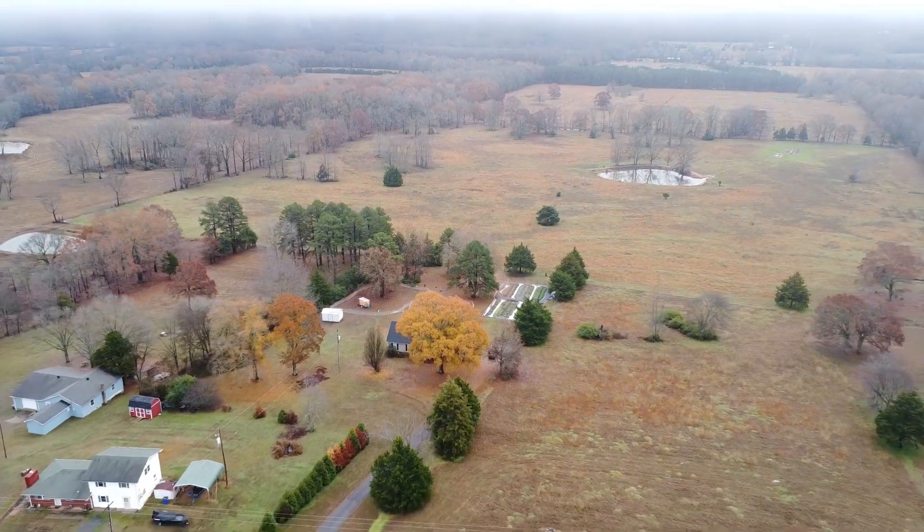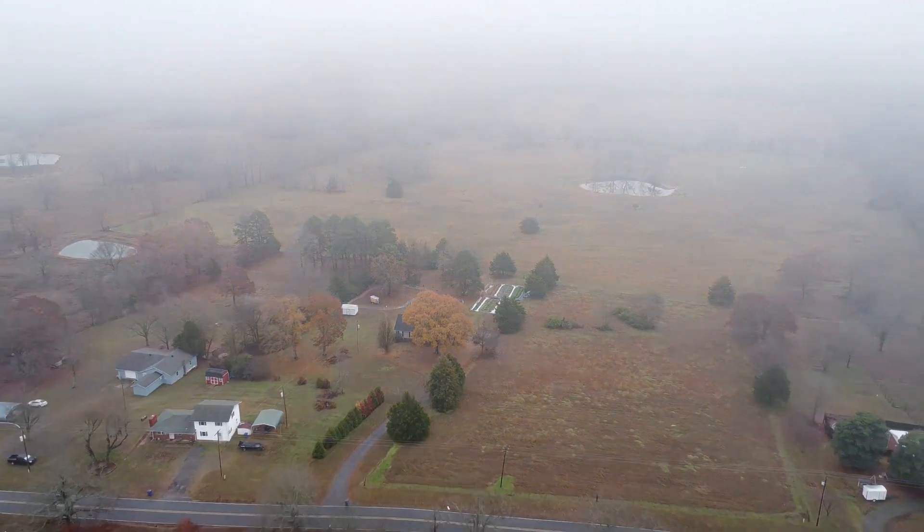What's up y'all? Welcome back to another episode. Today I'm going to show you how to harvest cut and come again lettuce so that it's a gift that keeps on giving. Let's jump into it.